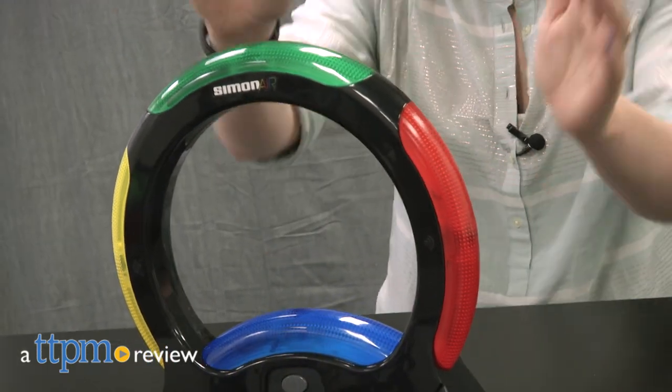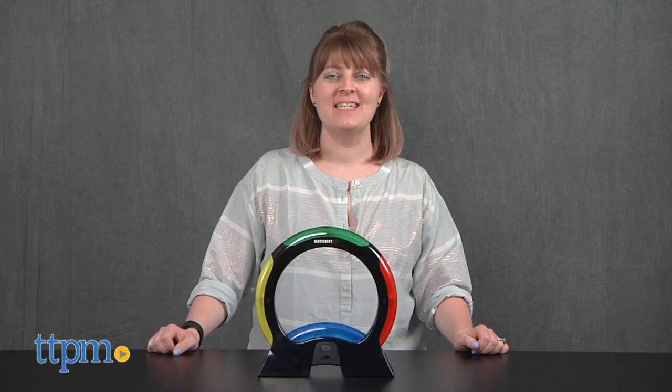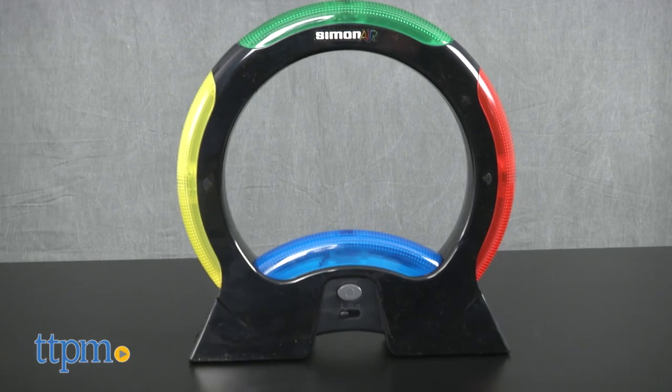Test your memory skills like in the classic game of Simon, but don't touch. Hi, I'm Laurie from TTPM, here with the new Simon Air from Hasbro.